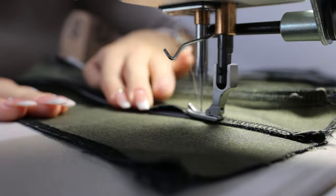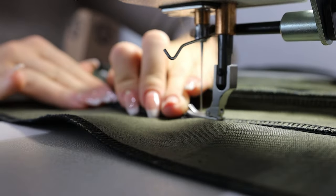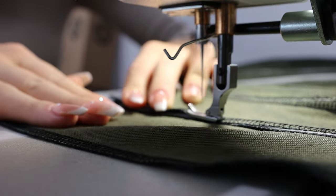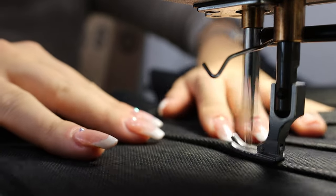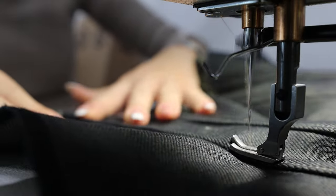This part is optional. What I did here is I switched my thread from a matching tone-on-tone color to light brown, because I really wanted to give this denim corset a little more definition. I thought light contrast stitching would do that, and I really love the results.